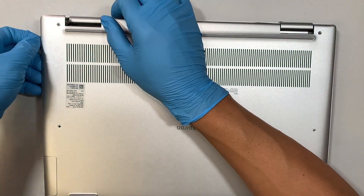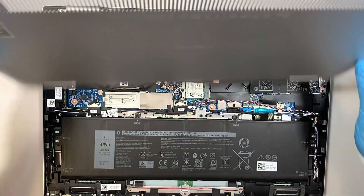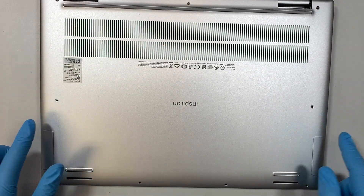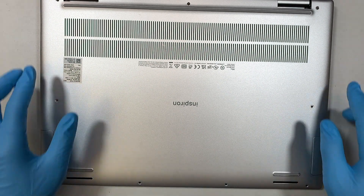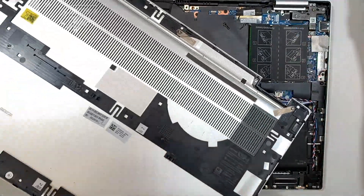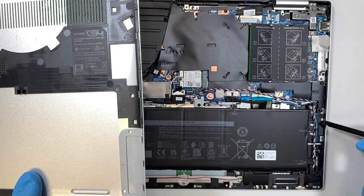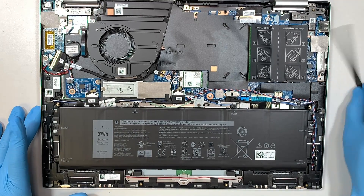All you have to do is just work your way around it and pop it open. The only screws removed were the two in the middle and the four at the bottom. The other three on the top don't come off. You may want to use a plastic prying tool to pry open the back cover, because the sides have clips that hold the cover onto the computer, making it difficult to pop open.